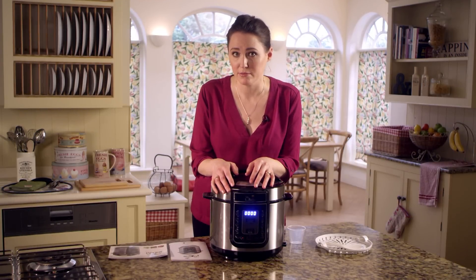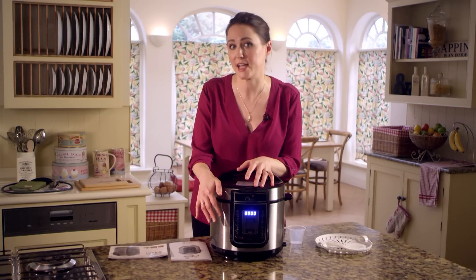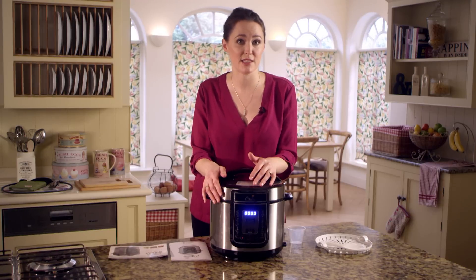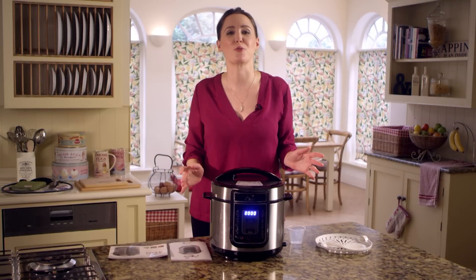If you'd like to adjust the cooking time, as recommended by the recipe guide, simply press the function button. The display will flash for 5 seconds, during which time you can adjust the cooking time in 1 minute intervals by simply pressing the plus or minus button. Just one touch and walk away — the PKP will do the rest for you.